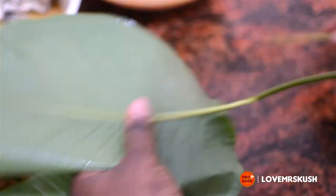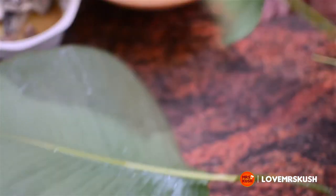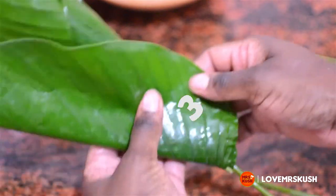I used to always avoid using small leaves, but you don't have to do that. All you have to do is combine two small ones to get a big one — you overlap them on their edges and then fold it as normal. That's basically it.